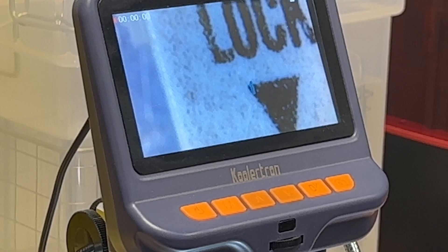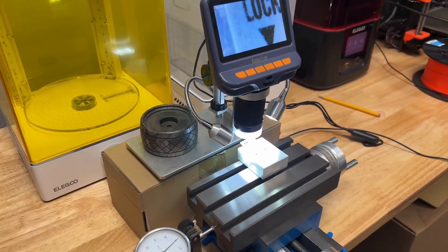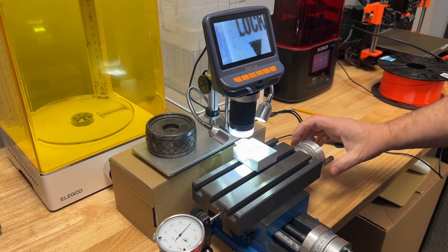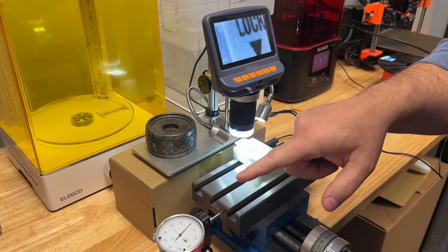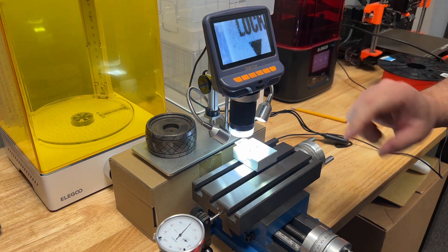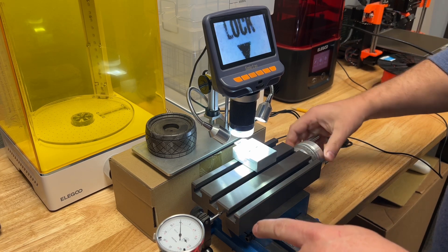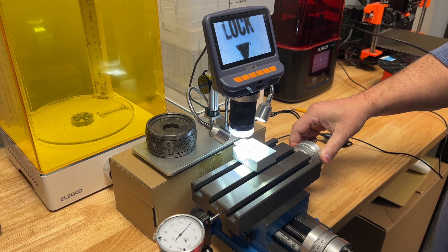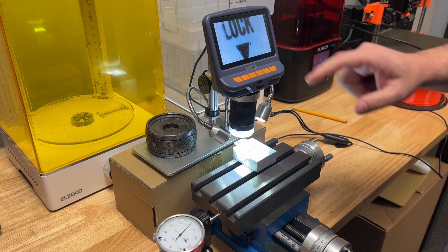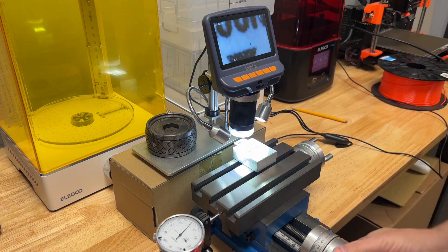We're going to start cranking this thing over. This is a five ten-thousandths increment indicator with a few hundred thousandths of travel. I'm just going to crank this over and watch the dial indicator as we go across. Right here we're at 45... 50 thousandths. And right here on the right edge of my mark we have the size of that little arrow. You could zoom in a lot more if you really wanted to.